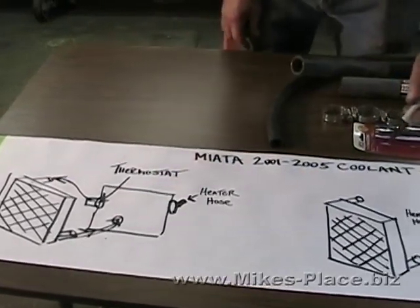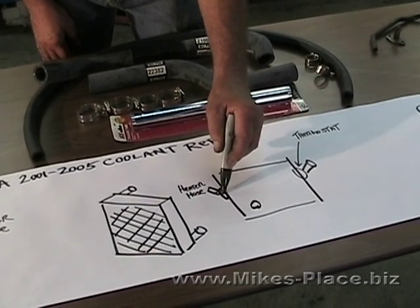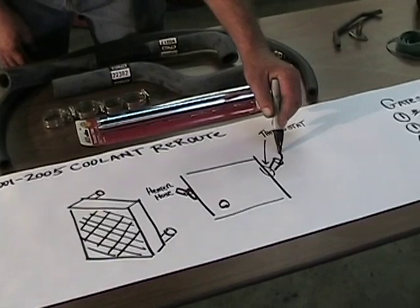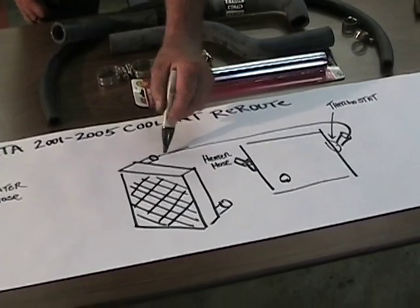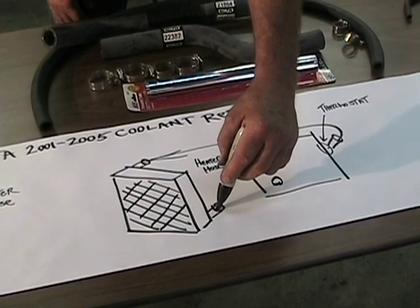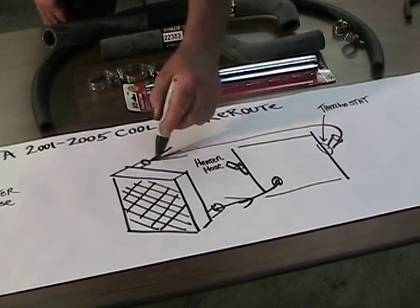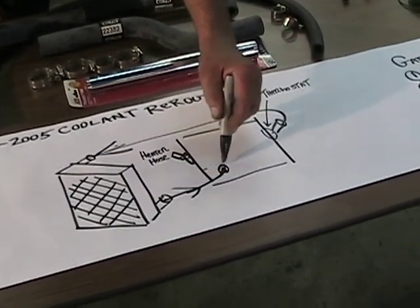What we're going to do is move the thermostat from the front of the engine to the rear of the engine. The hot coolant will now come out of the rear of the engine to the top of the radiator, and then the pump will draw water from the bottom of the radiator back into the engine. So the coolant is going to come in the front and exit the back.